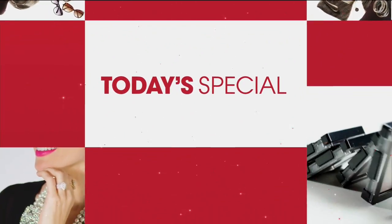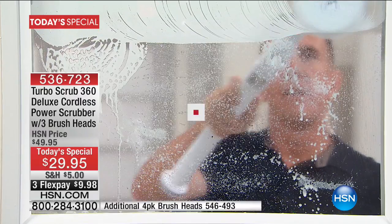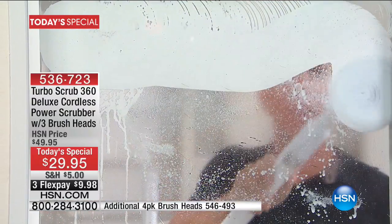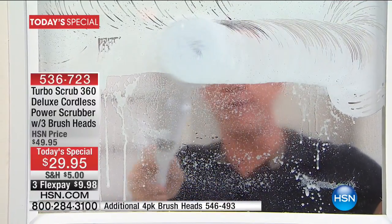And here's Solly to start telling you about it. Here it is — it's round two. It's 1 a.m., we're coming to you live, and this is the Turbo Scrub TS Today, our today special at $29.95.